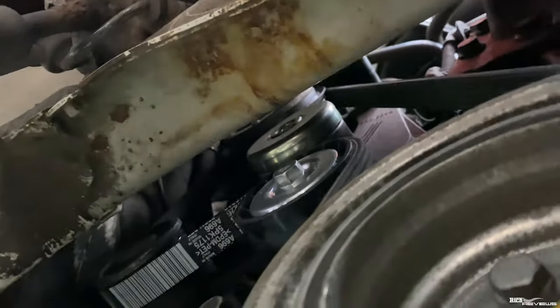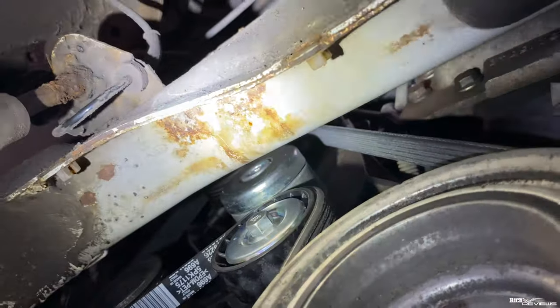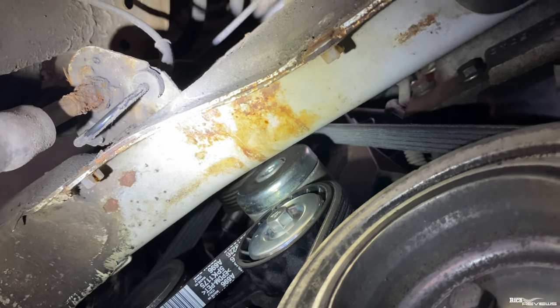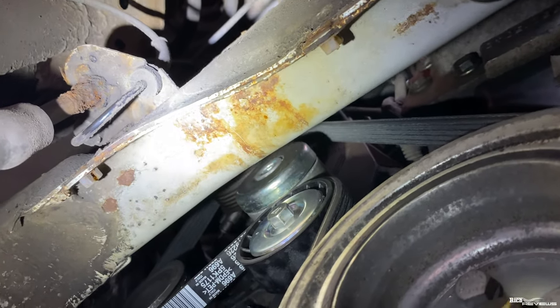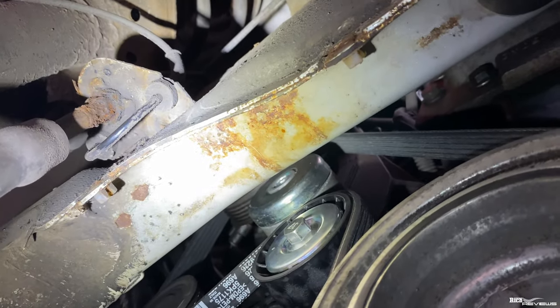The bolt is up here — absolute nightmare to get to. As you can see, you've got the chassis of the car in the way, so you can't get a proper spanner in there. The only way to do it properly is to actually drop the engine totally on its mounts, and to do that you'd have to dismantle all this area. I had the undercover off anyway to see how feasible that was — absolute nightmare.